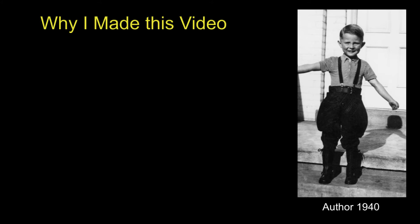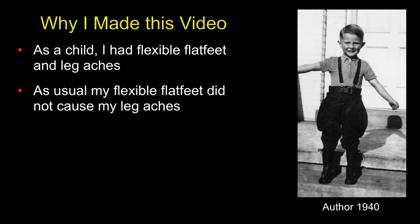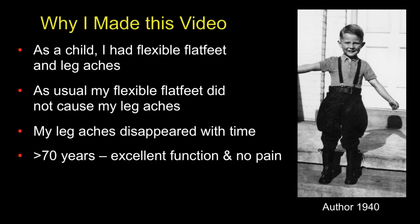Why did I make this video? Well, as a child I had flexible flat feet and leg aches. And as usual, my flexible flat feet did not cause my leg aches. Over the months, my leg aches disappeared spontaneously.